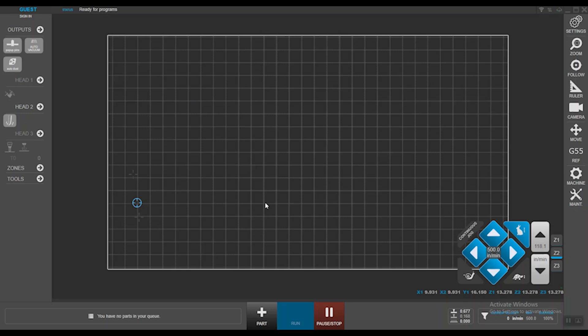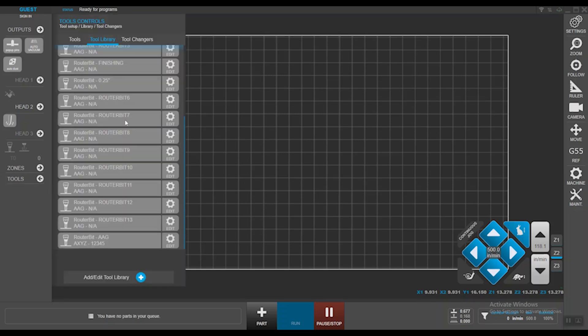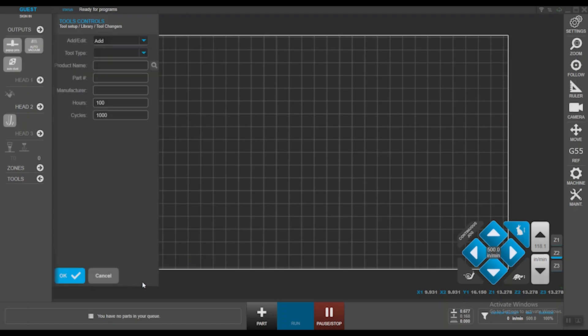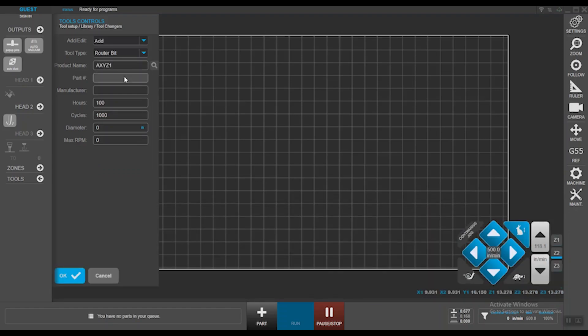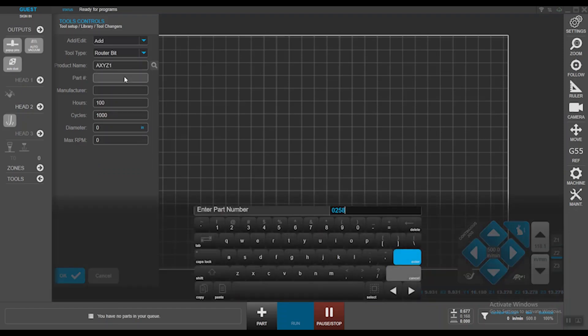It's a good way to keep track of your tools, especially if you're going to be tracking your consumables. Go into the tools flyout, click on the tool library, and hit the plus icon to add a tool. Give it a tool type — in our case, a router bit. The product name can be Axies1, and the part ID can be 0258.